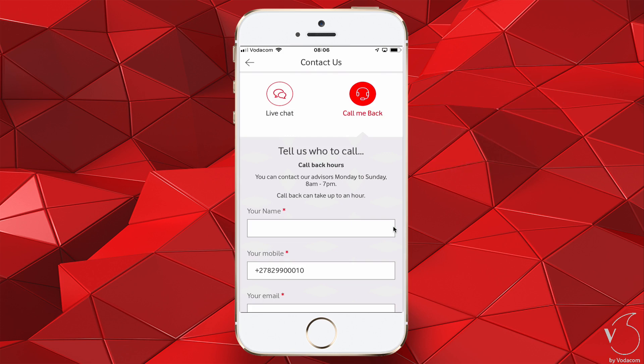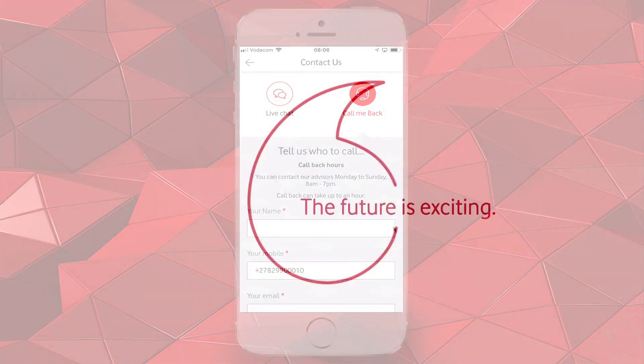In this video, we have guided you through the onboarding of the vSIM via the V by Vodafone app. Thank you.